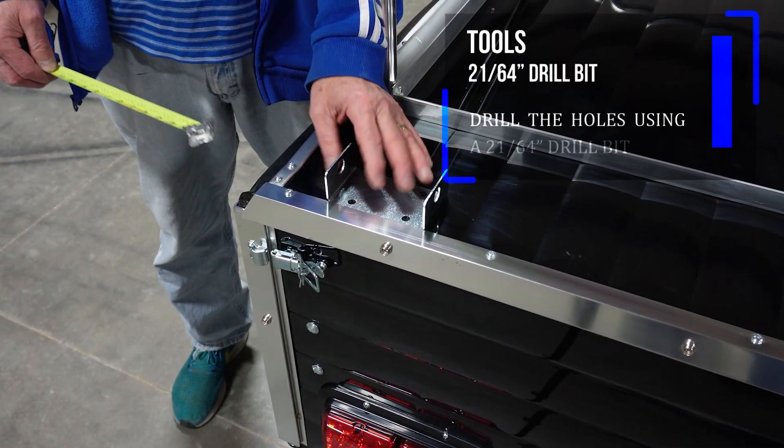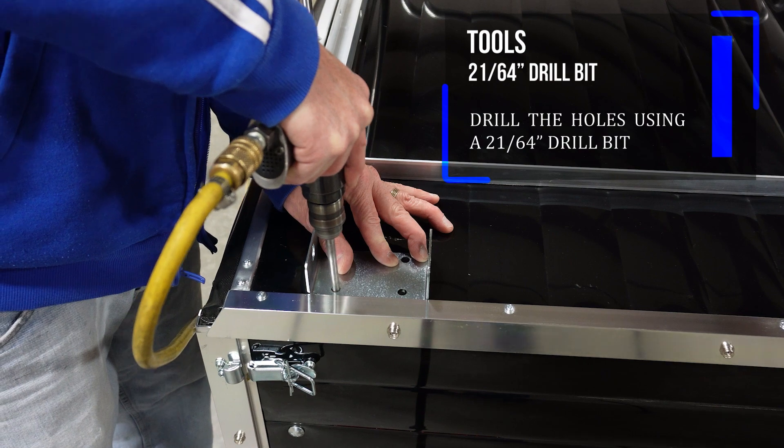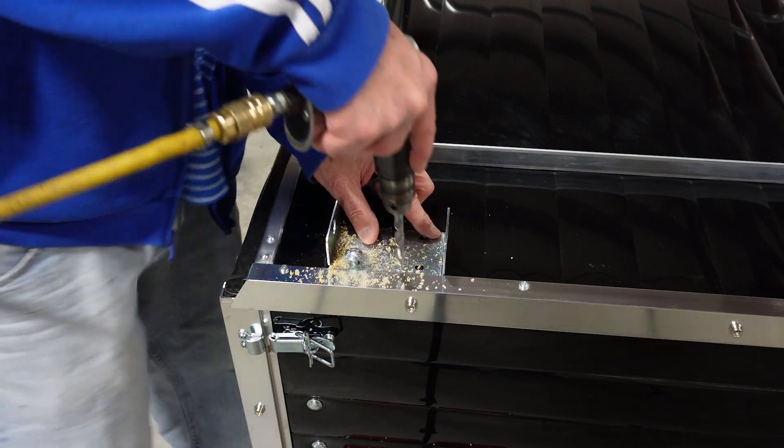The first thing you do is install the bracket on the lid and put it in position. Measure three inches to the beginning of the bracket and drill holes with a 21/64 drill bit. Then stick a bolt in the hole you just drilled to hold it into place.